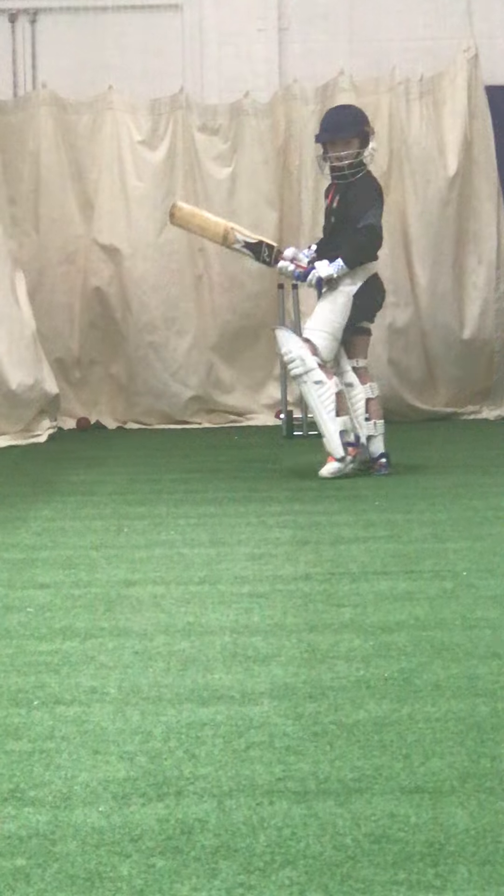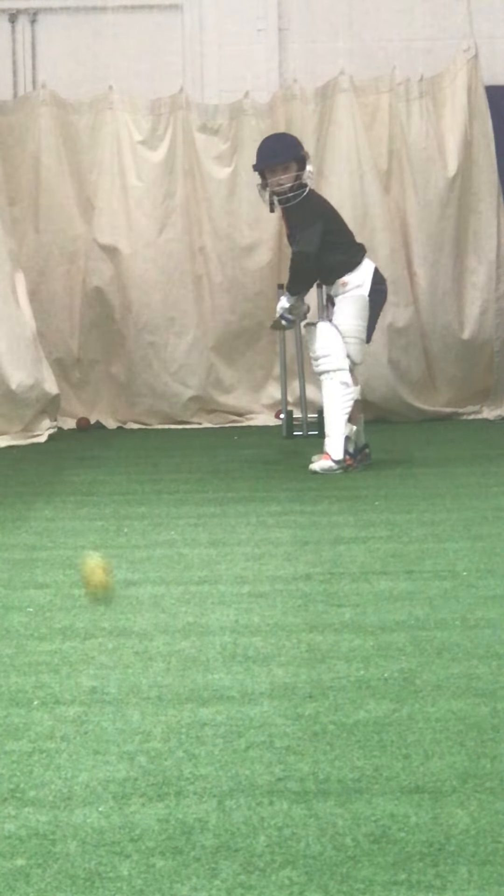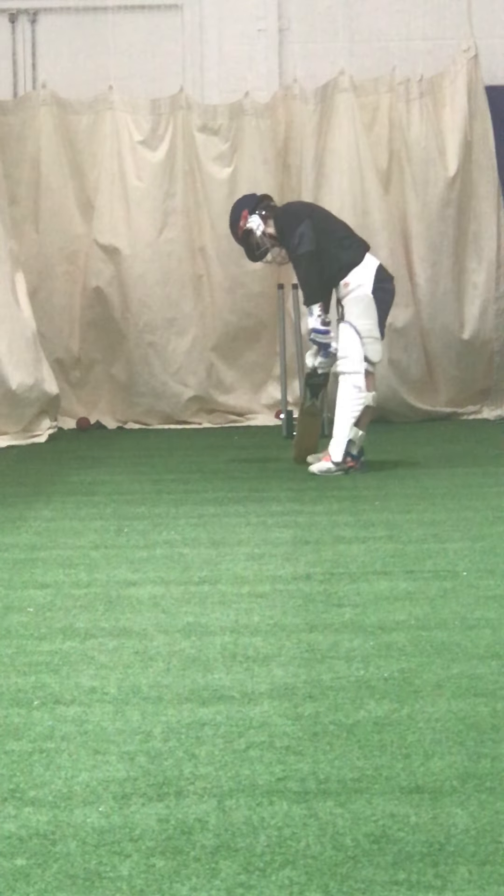Good shot, lovely on the drive, beautiful. Keep that left elbow high — beautiful shot.